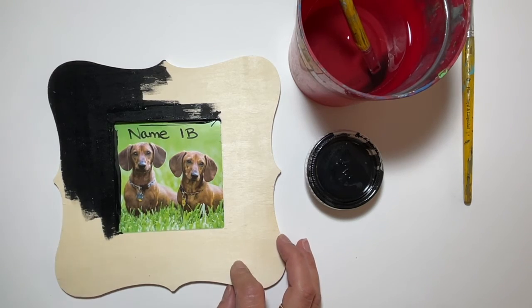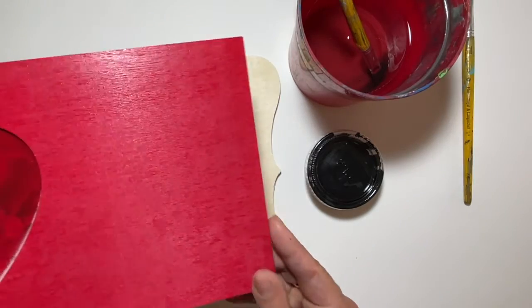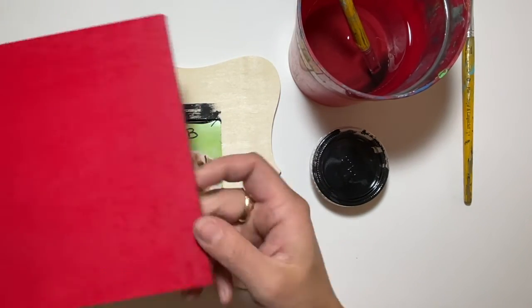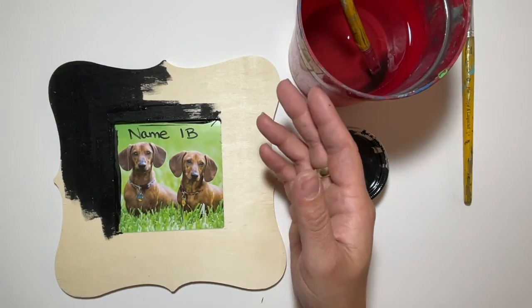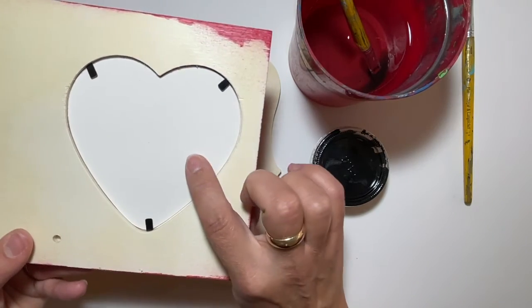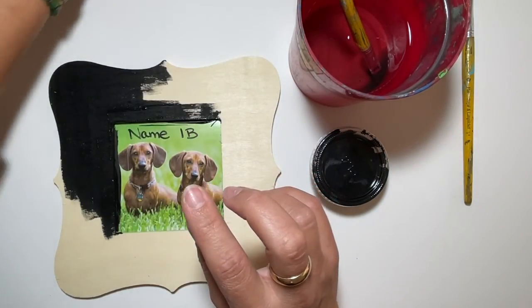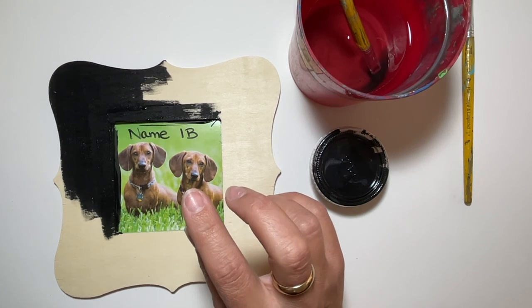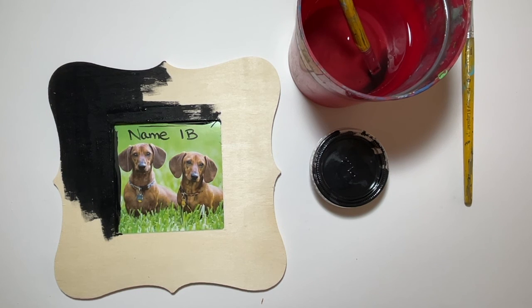Tomorrow when we come in, I'm going to show you how to add decorations. This black one I'm going to do the glitter on, and this one I'm going to do some kind of design — I haven't decided yet. Then the very last day, we're going to flip the frame over and draw a picture of ourselves with our name on it for our gifting. Questions on this today?